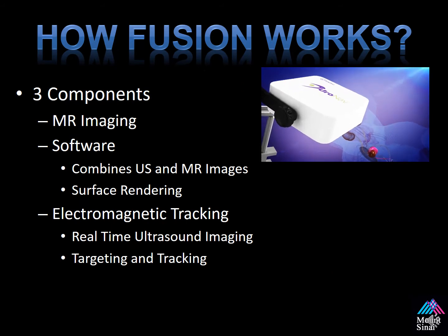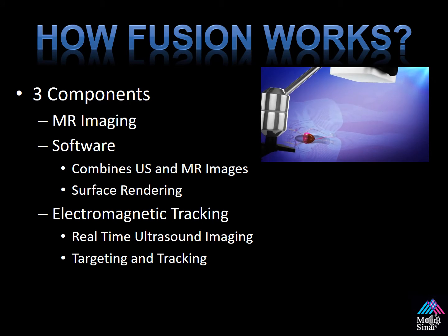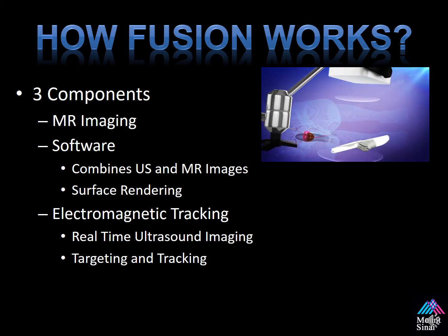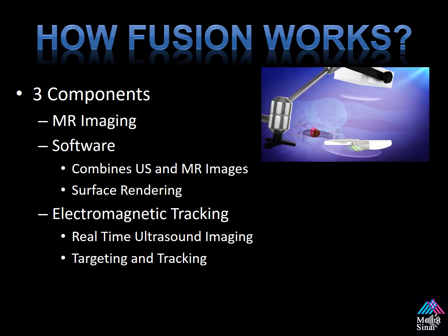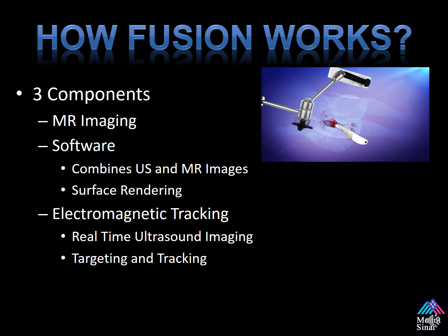How does fusion work? It's based on three components: the MR imaging, the software which combines the ultrasound and the MR images using surface rendering techniques, and electromagnetic tracking, which allows for real-time ultrasound imaging within the 3D space to target and track the device.